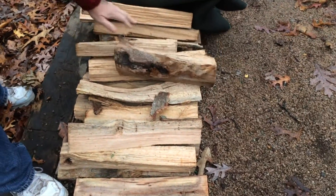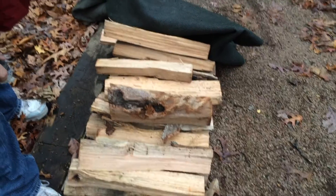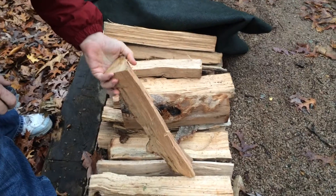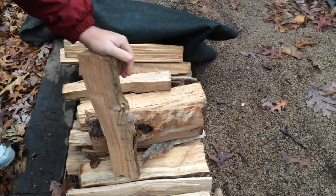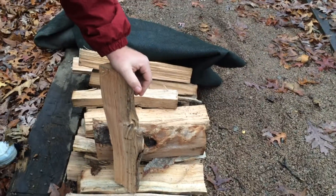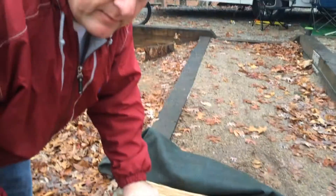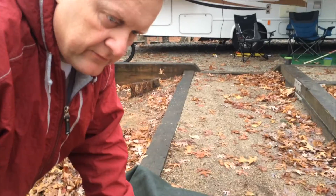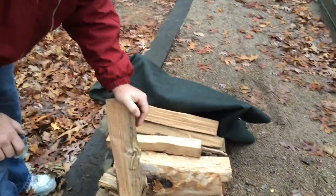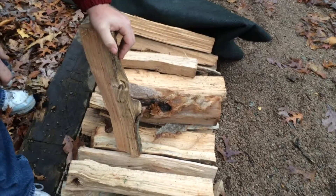This firewood here we bought for about $20 and this is about half of it — we burned up the rest of it the other day. It's not the best; it's seasoned but not that well seasoned. The best way to season firewood is to put it in the back of a pickup truck that has a black bed liner, leave it parked in the desert for about a year, and then it'll be nice and crispy — you can just look at it and it'll start on fire.